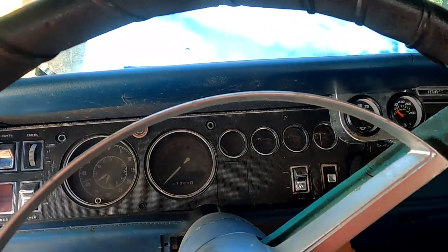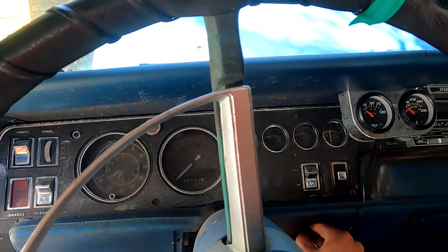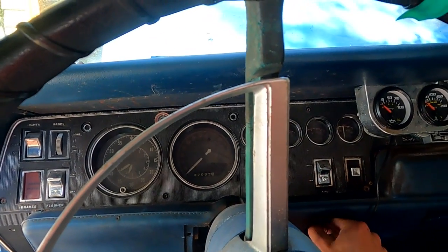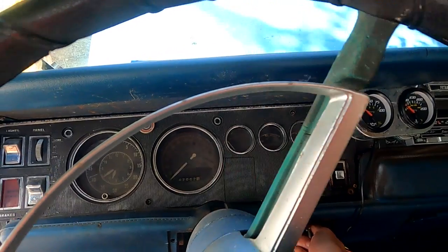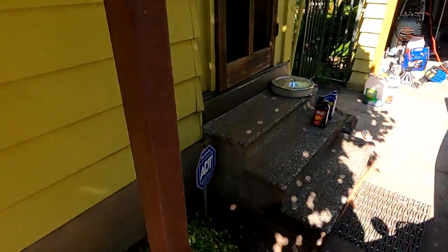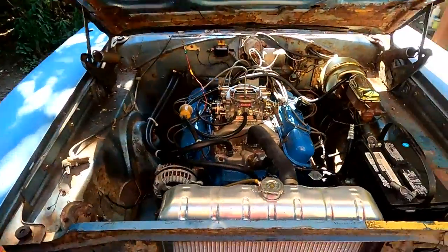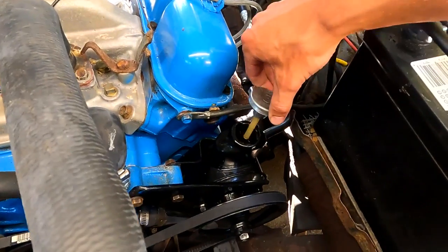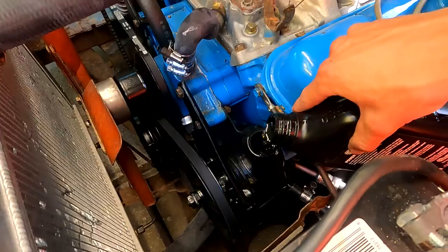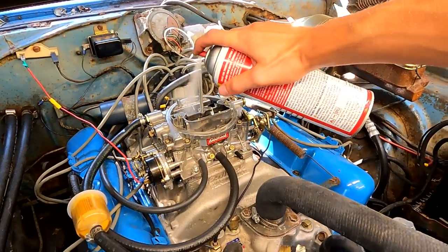Let's make sure that our power steering pump isn't running dry. Oh yeah, it took up all that fluid — so we've got to add some, just that quick. Should be getting some gas up there.